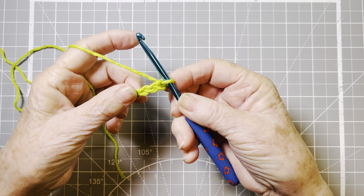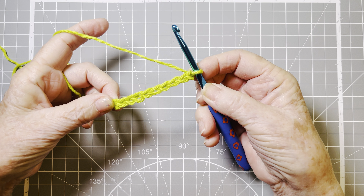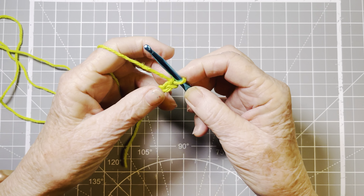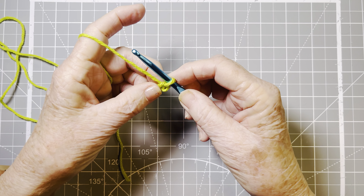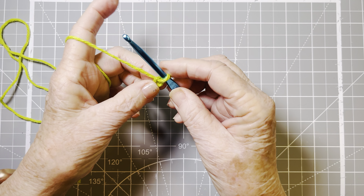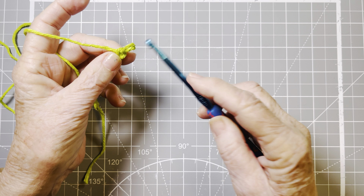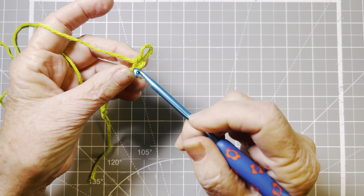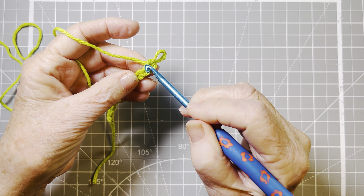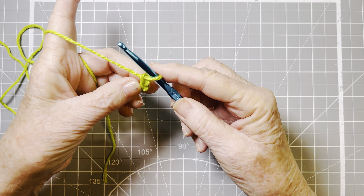Now it's very easy to go from here into single crochet. We're going to pretend this is our foundation chain and we're going to have 10 in our little demo swatch. Lots of times you'll have to do 30, 15, or 20 — it just depends on the pattern or the size of the product you're making. You need to know the parts of the stitches for this next part. We do not count the stitch on the hook. Each chain is a V, and we always work into the second stitch from our working stitch.